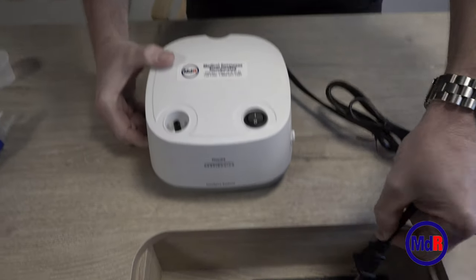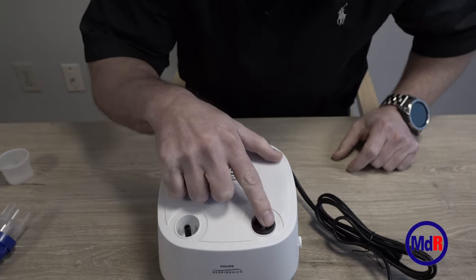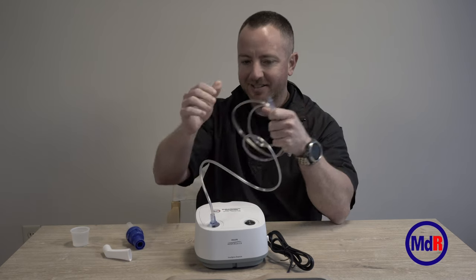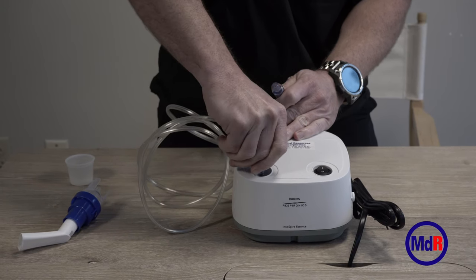This is an electric machine, so it has to be plugged into the outlet to work. On the front of the machine you should have an on and off switch. The next piece is the tubing that connects to the top of the machine — just wiggle it and push it on. It doesn't matter which end of the tubing you use.